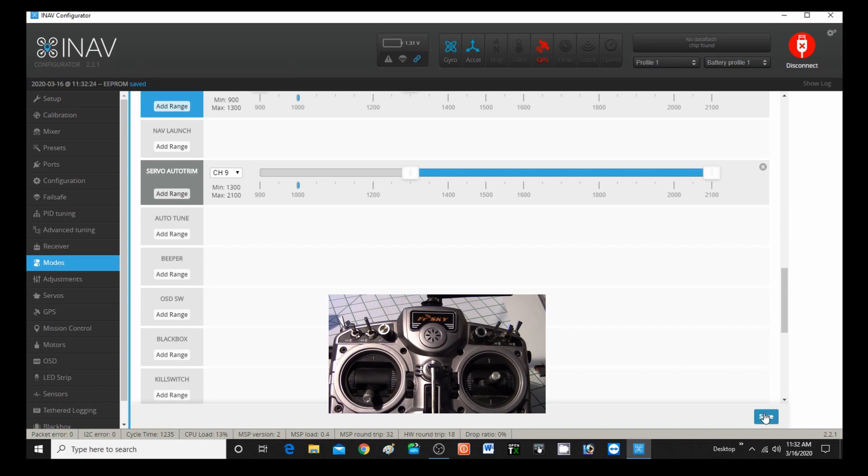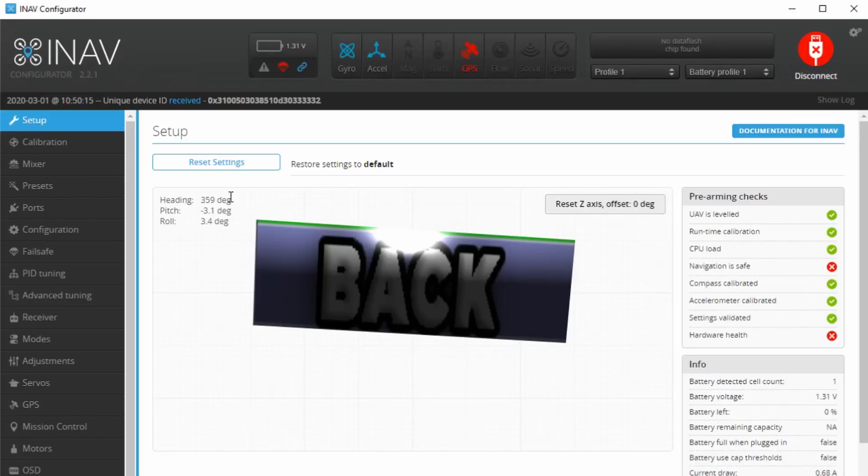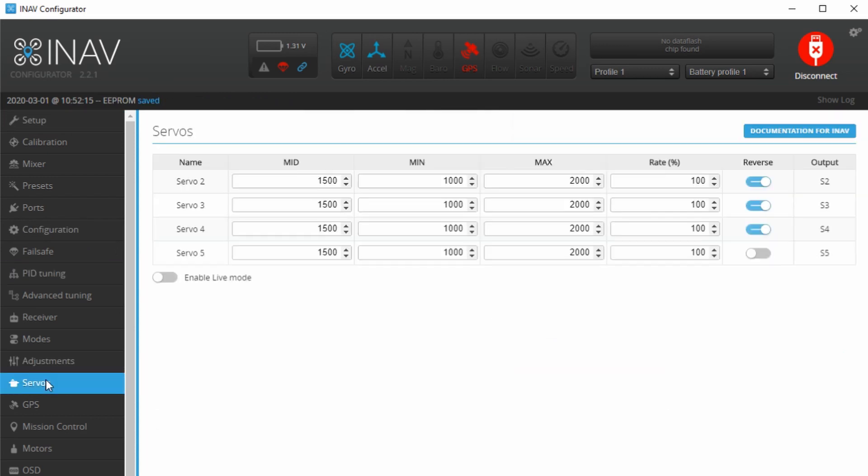Now let's take a look at the settings and go to servos. In the servos tab, this is what I think auto-trim affects. I think auto-trim will change the midpoint right here. We're going to find that out, but I just wanted to take a look at them before I flew and then we'll take a look at them later.